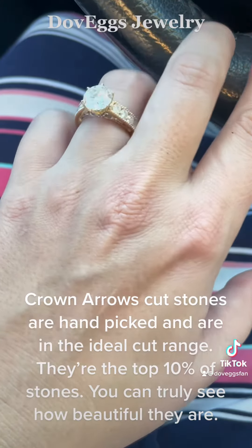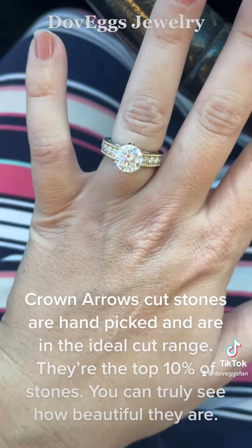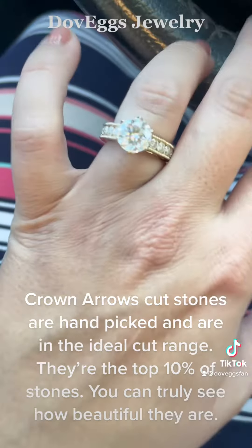Crown arrows cut stones are hand-picked and are in the ideal cut range — they're the top 10% of stones. You can truly see how beautiful they are.